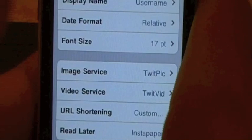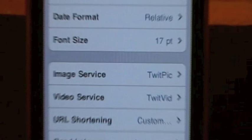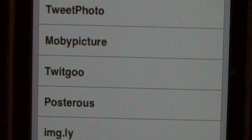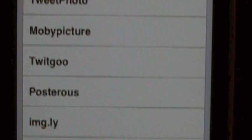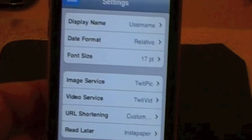Next, you can determine which image service you want when you post Twitter pictures to Twitter. Go ahead and click on image service, and you have all these different options: YFrog, TwitPic, TweetPhoto, MobiPicture, TwitGoop, Posterious, IMG.ly, or you can have it set to a custom one. That's really cool. For link shorteners I customized mine to go to CutHut. I chose TwitPic because that's just my personal preference. You can also choose your video service - either TwitVid or YFrog.